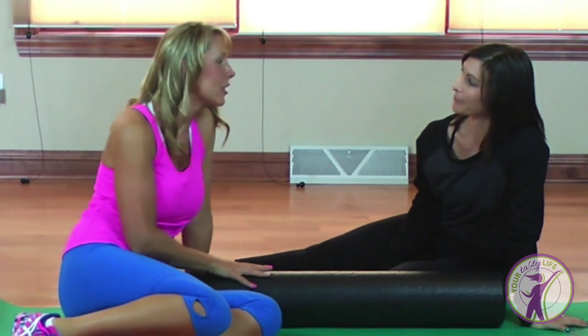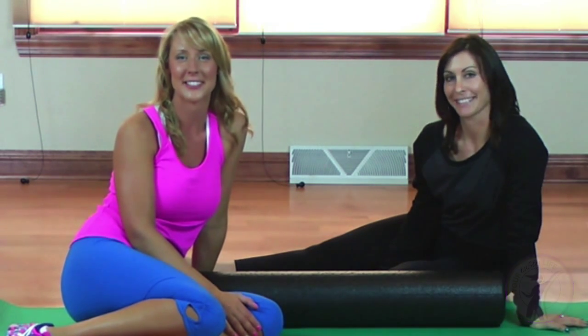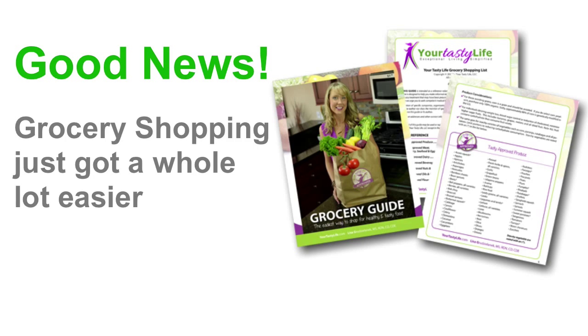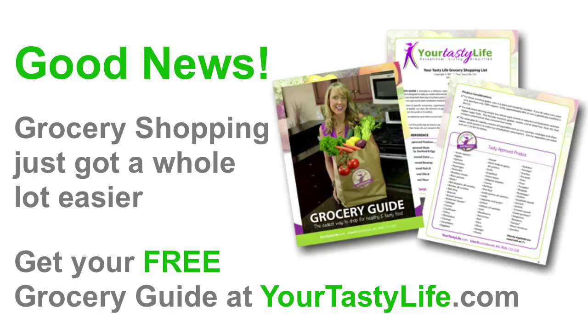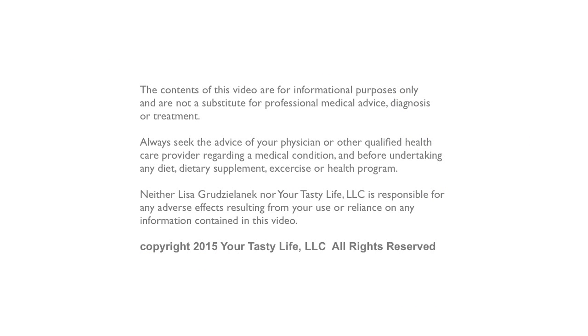Thank you so much, Sarah, for all of your information. Thanks, Sarah!